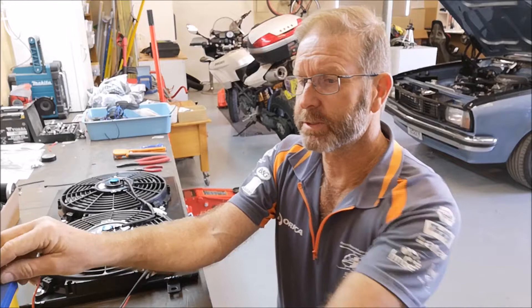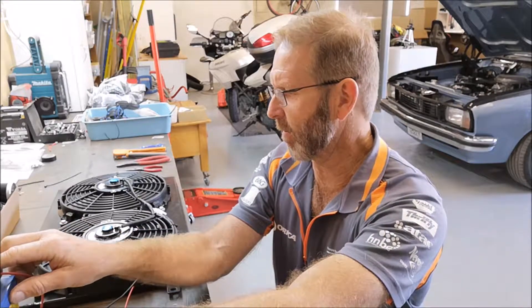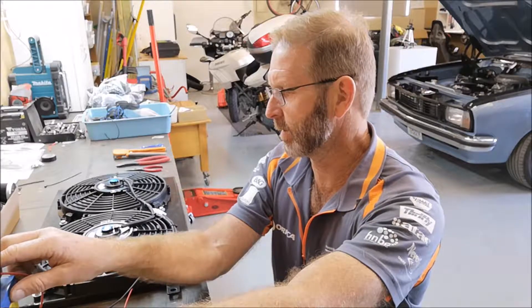They run quite nice. Firing them up. Just got to hook them back in the car now and hook up the control unit.